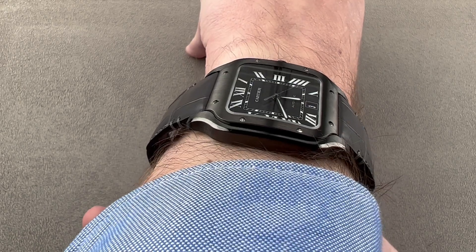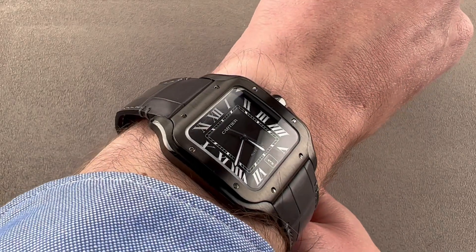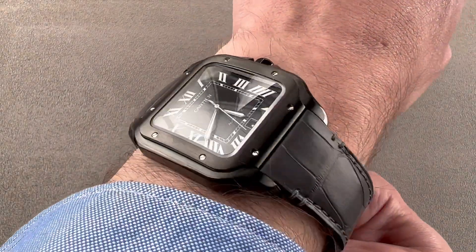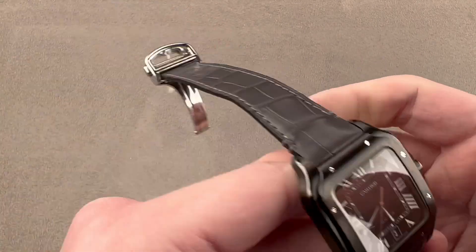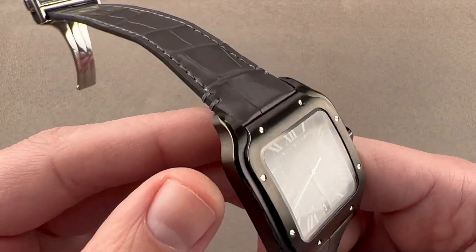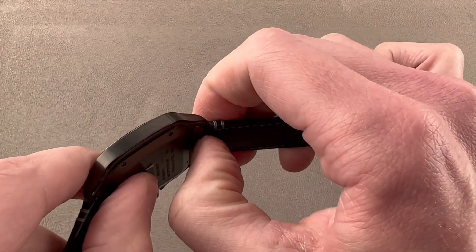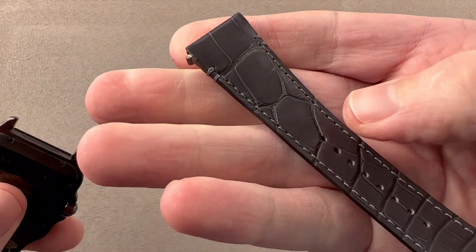It comes with two straps — one in black rubber, one in anthracite alligator leather — so there are options if you want to change the fit and look. I would recommend this watch for a wrist as small as 14 centimeters in circumference. It becomes a lot easier to wear once the strap is broken in. The watch features a quick-release system for the strap, so there's no problem swapping between the alligator and the rubber strap.